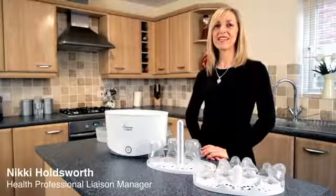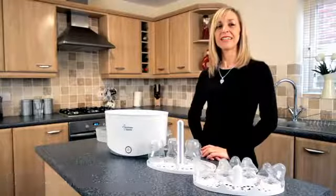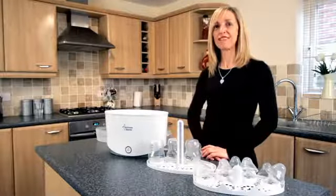Hi, I'm Nicky, I'm Tommy Tippy's Health Professional Liaison Manager and today I'm going to talk to you about our Closer to Nature Electric Steam Steriliser.